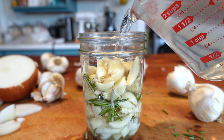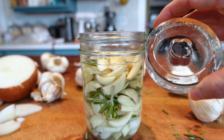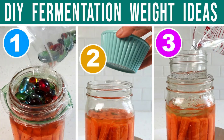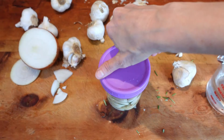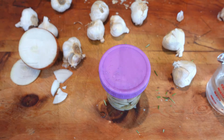Pour the brine over the garlic and herbs and fill it up to the jar threads. Add the glass fermenting weight and firmly press down. If you don't have a fermenting weight yet, watch my video on DIY weight ideas, since complete submergence beneath the brine is extremely important for the safety of a fermentation — so don't skip the weight. With a clean utensil, lift out any floaters that may have risen up to the top. Place a loose lid on the jar, and so long as the lid is loose during the fermentation period, you will not need to burp the jar.